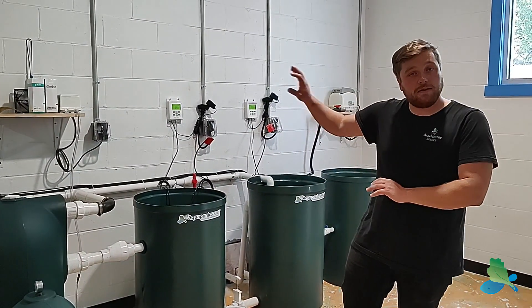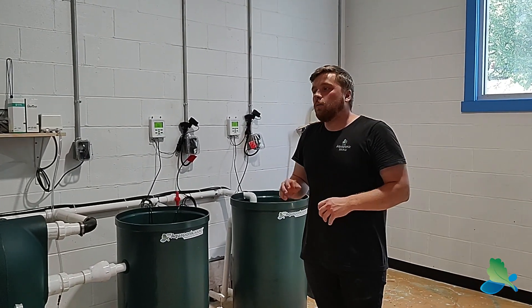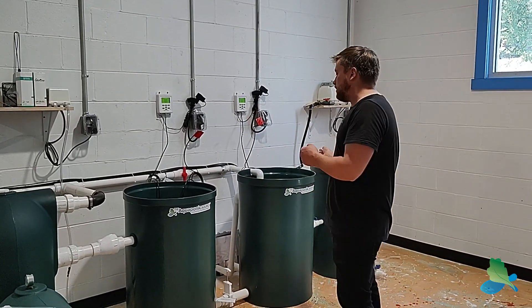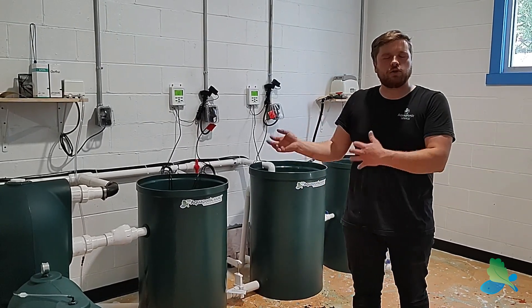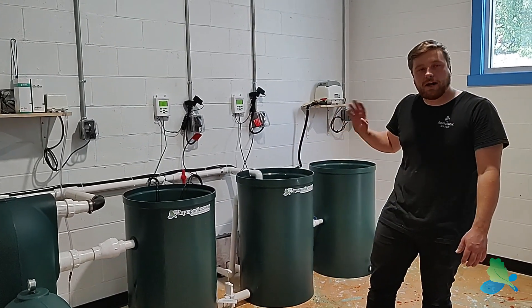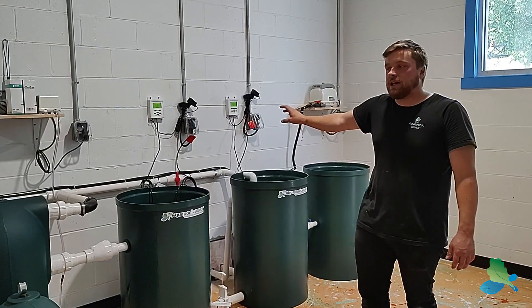When operating decoupled, the plant system in the other room runs as a purely hydroponic system. When the fish are big enough and producing all the nutrients we need, we can turn a couple of valves and the water is shared between the two systems. The pipes run through the wall into the other room out of sight.